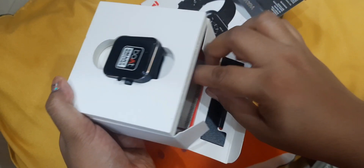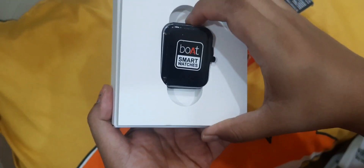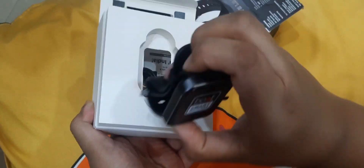The color is black, which is a beauty and it is very classy. The speciality is unisex — it is for both male and female.